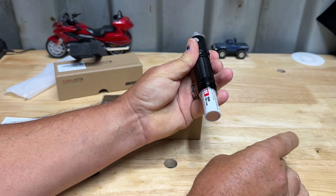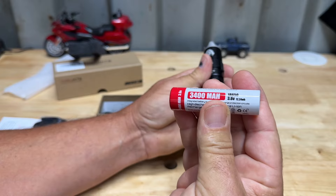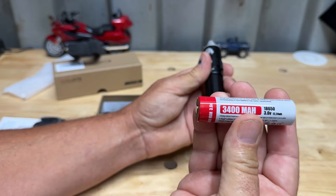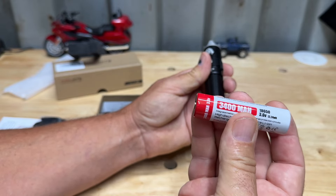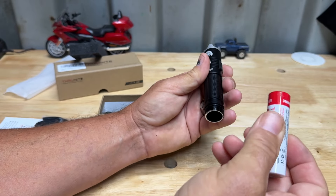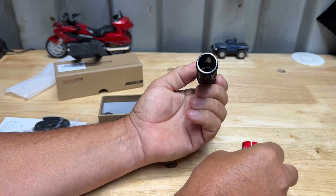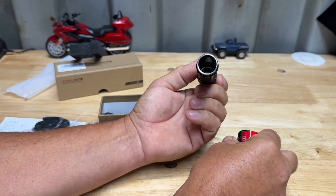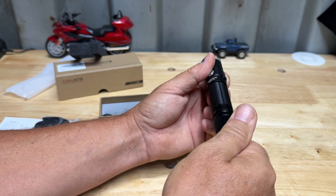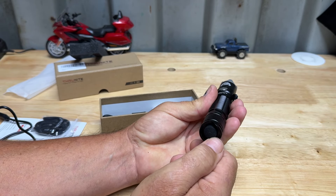Here is our battery, which is an 18650 3.6 volt, 12.24 watt-hour, 3400 milliamp-hour. The Thrunite batteries are really good - they're true to what they say, unlike a lot of them. They're protected batteries. You can see there are gold contacts down inside and a gold spring, which makes for a good non-corrosive connection. Let's put our battery back in here.